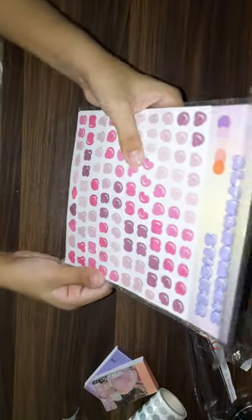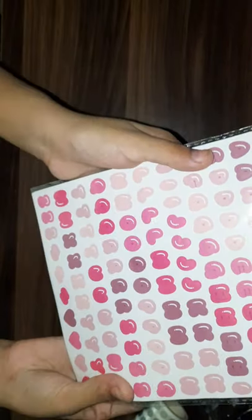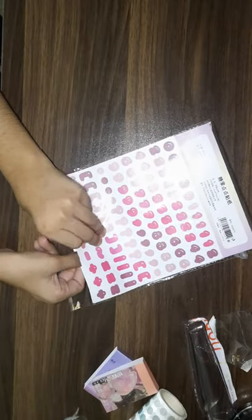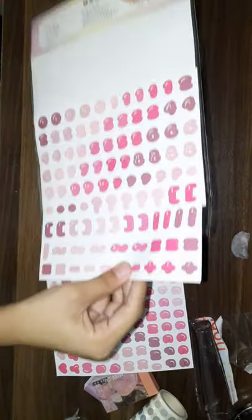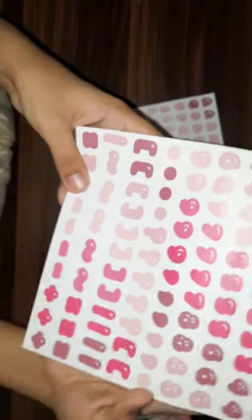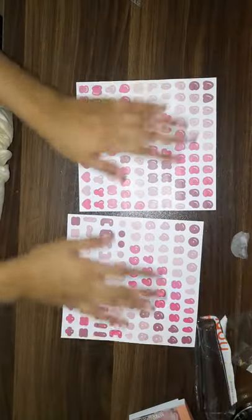Let's unbox our last item, which are these funky alphabet stickers. I got the pink and purple shade because you guys know I love these shades. We have two kinds of sheets — this one is the alphabetical sheet, and then we have the numbers and some exclamations and that kind of thing. These are also really cute, I really like them.